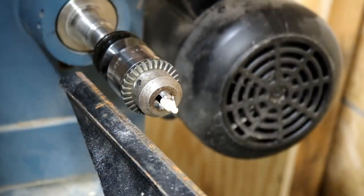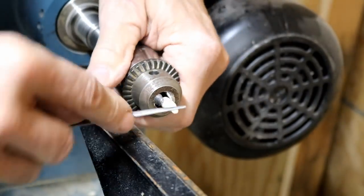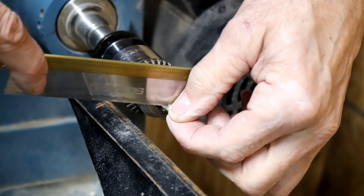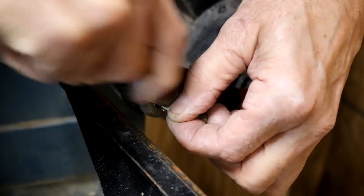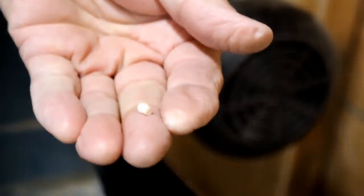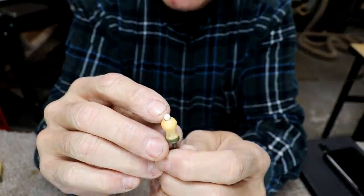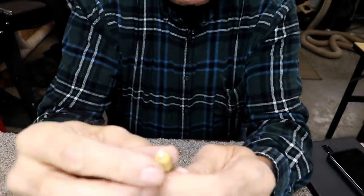Yeah, it's nowhere near perfect, but we didn't start with perfect material. It's better than having nothing there. It'll look better, and we didn't spend a lot of time on this. I'm going to go ahead and just saw it off — and hopefully it'll fit the hole, that's the main thing. There she is — and of course I dropped it for the camera. Well, you can see I made the little ball. Got her fit in there — in case you're curious, that is made out of deer antler.